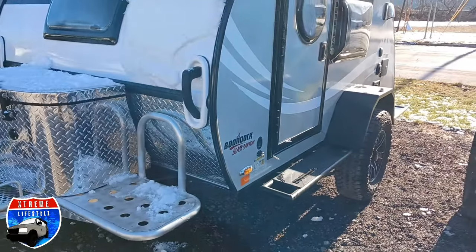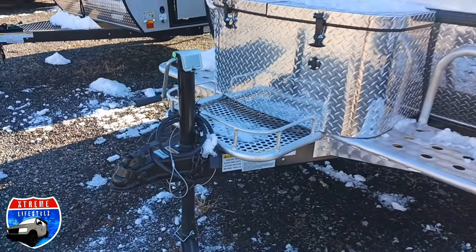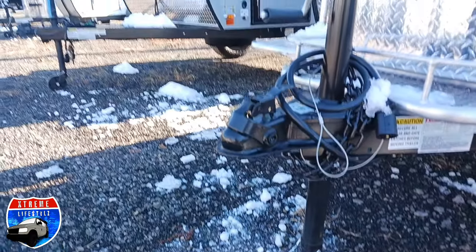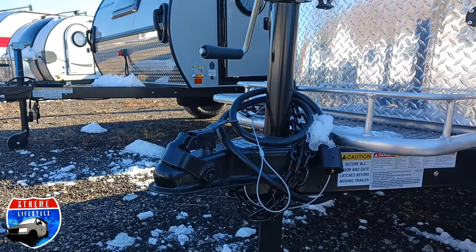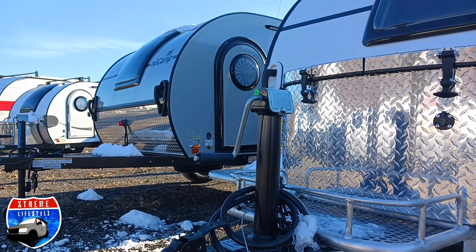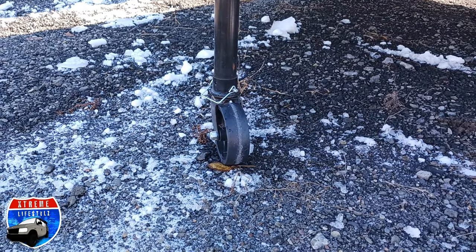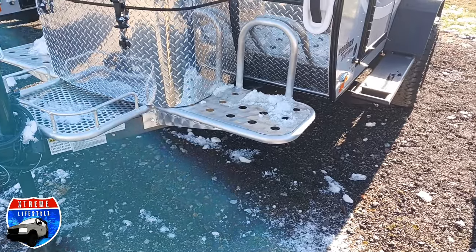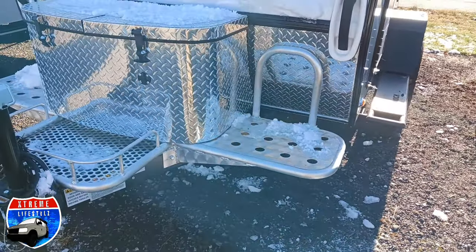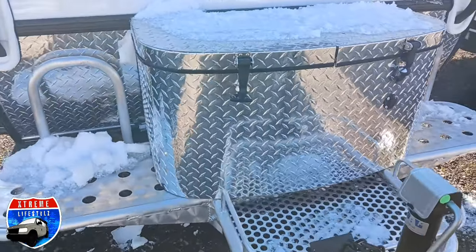Here's the all new Boondock Black Canyon Edition. It comes with a 2-inch ball for the coupler, a manual tongue jack with a removable wheel, and a 7-pin round connection with an electric brake package. This thing weighs 1,450 pounds unloaded.